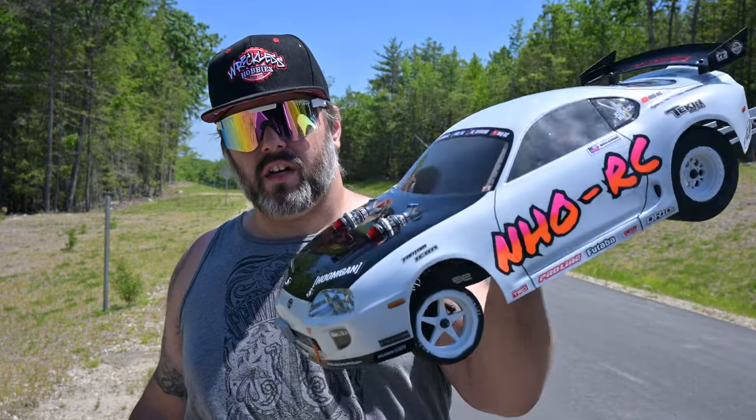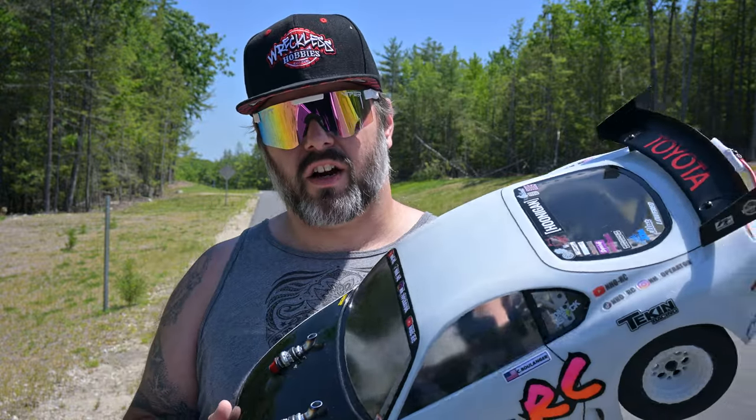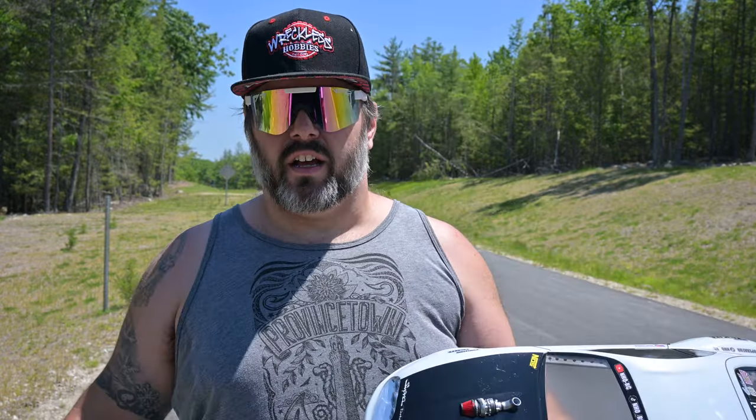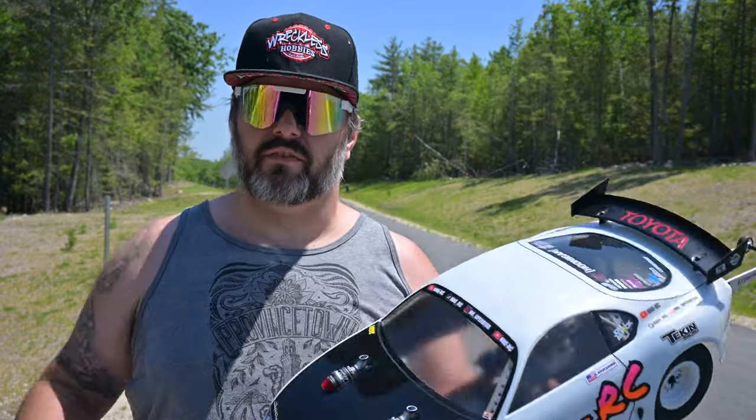What's up everybody, Charlie with NHORC here. Today I'm coming at you with my first impressions and review of the Team Associated DR10M. This is my no prep drag car that I've just finished the build series on — may not all be live yet, link in the corner if it is. I'm coming here after about a month of running this thing since I've done the build, and I want to give you my first impressions as a rookie at drag racing.